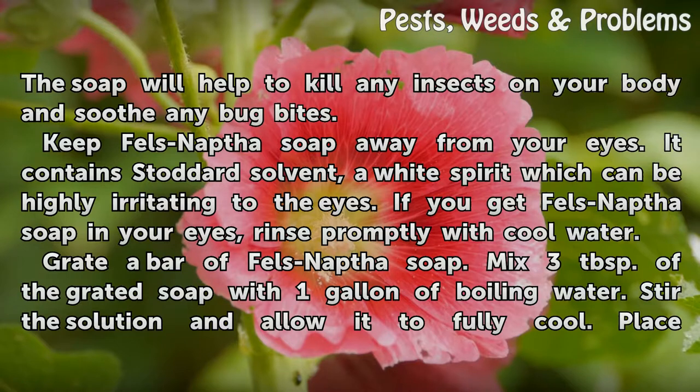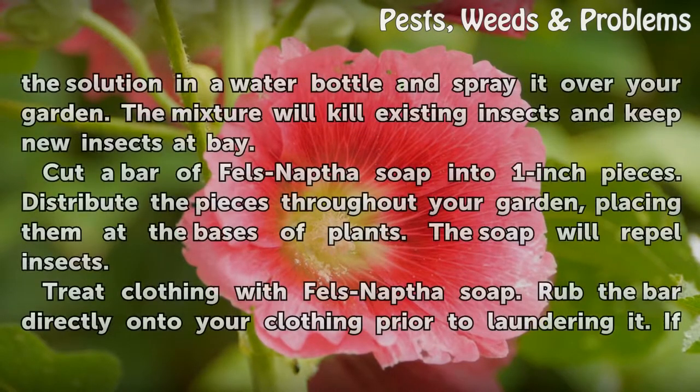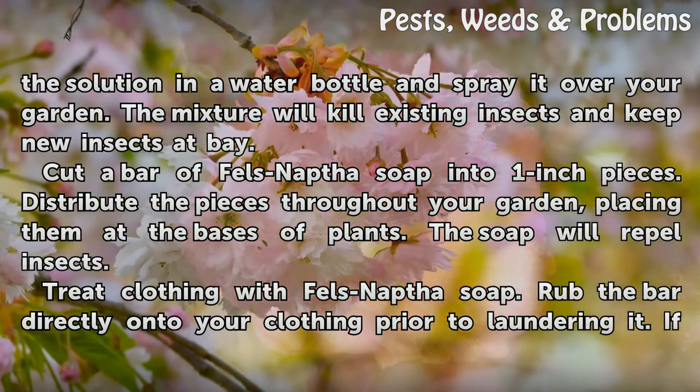Grate a bar of Fels-Naptha soap. Mix 3 tablespoons of the grated soap with 1 gallon of boiling water. Stir the solution and allow it to fully cool. Place the solution in a spray bottle and spray it over your garden. The mixture will kill existing insects and keep new insects at bay.